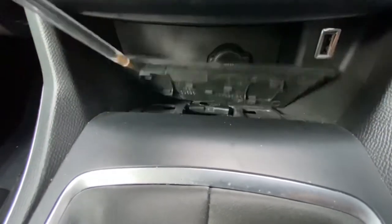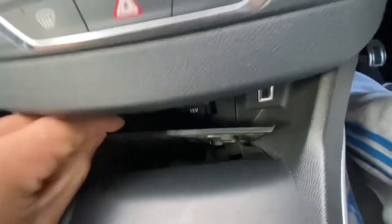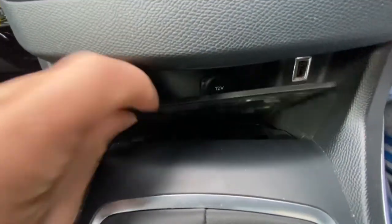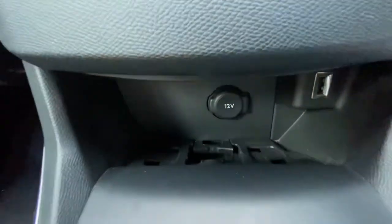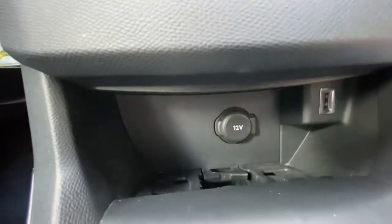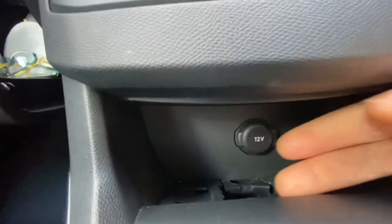I'm literally just going to use this pen to pop it out. You literally just have to pop this little rubber mat out if you've got one on there. There's a clip right there — you just need to lift it up and pull it forward like so.